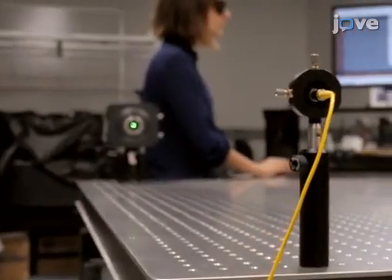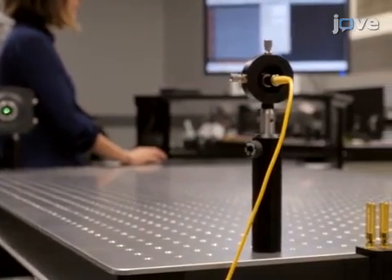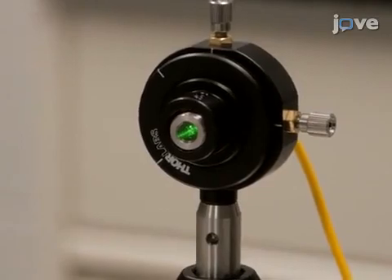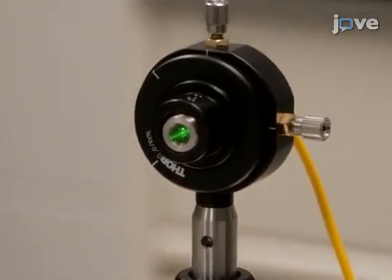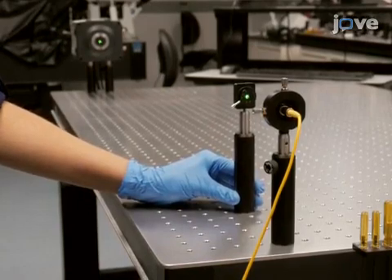Approximately 1600 millimeters in front of the camera, place a fiber collimator at camera height. Connect the collimator to a single longitudinal mode laser and use a laser power of less than 0.1 milliwatts.